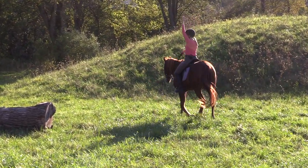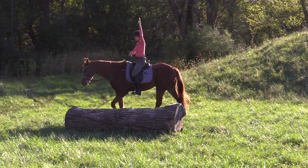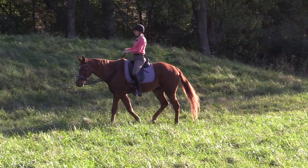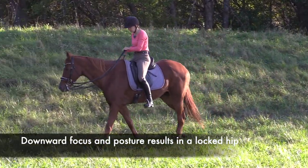I want you to watch my hip now too, because our whole body is connected. If I'm looking at my horse's ears and I'm slouchy in my body, can you notice how my hip doesn't function nearly as well?